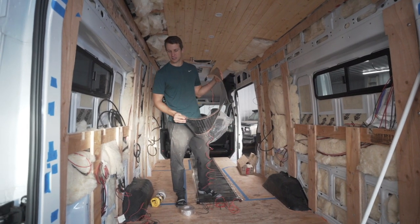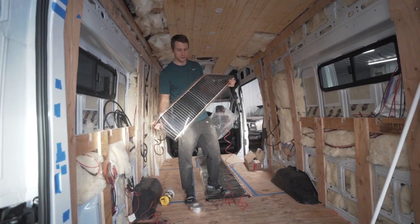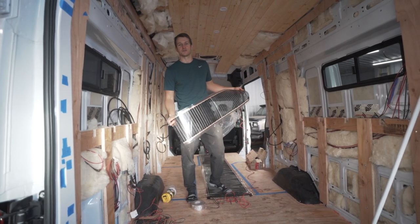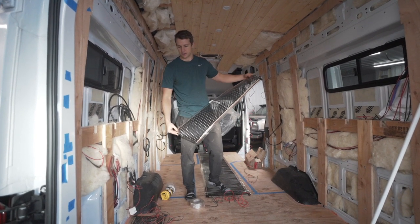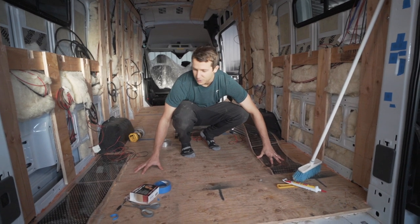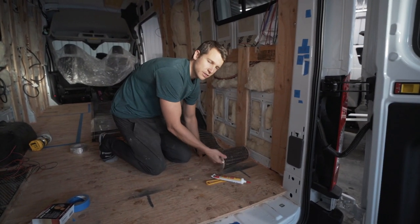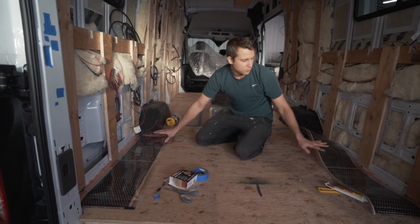Today we're installing 12 volt heated flooring in the van. I found these infrared heating pads in Germany — a company called MeHeat, and I'll link the product in the description below. They're a little tricky to figure out because the website is mostly in German, but if you email them directly they do speak English and are willing to help. It took about a month to ship to Canada. We're putting them in three spots: one cut in half under the water tank at the back, one under the batteries, and those two will be on their own thermostat.